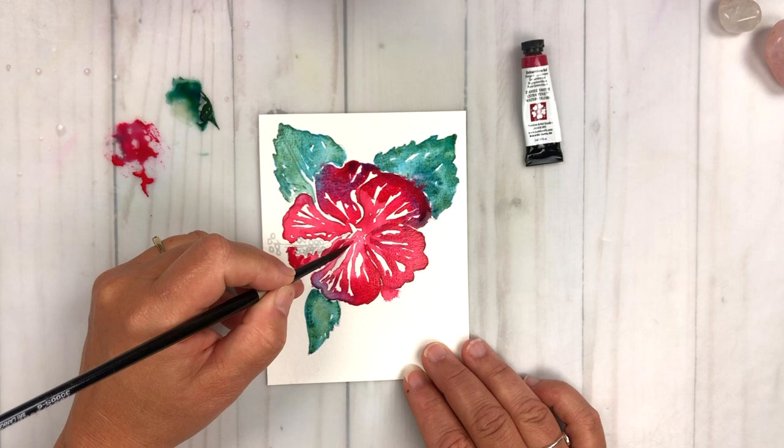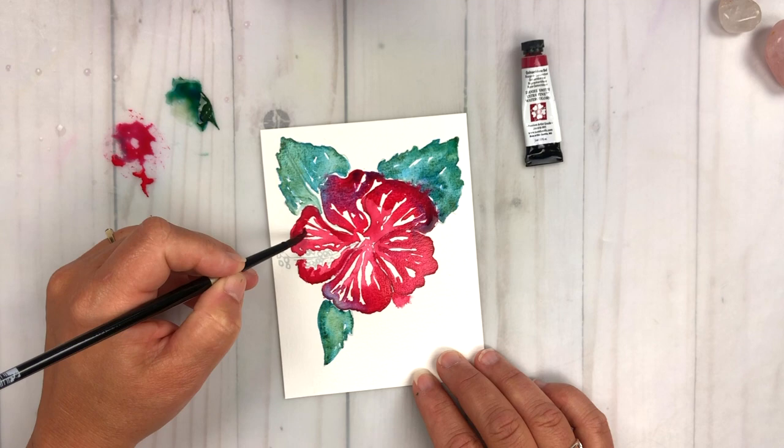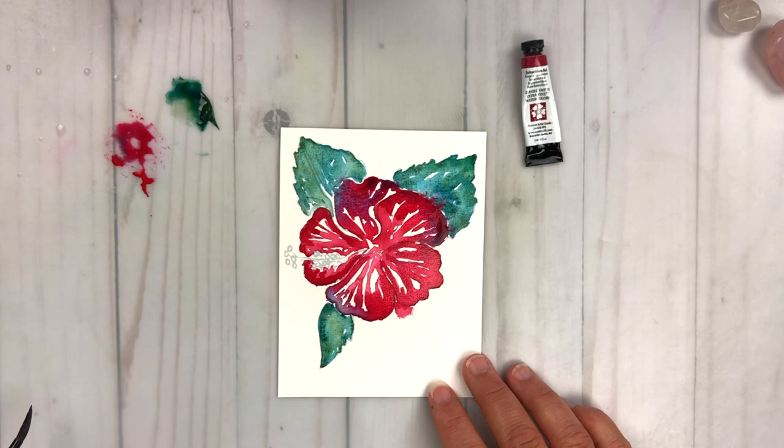When you're glazing, you want to make sure the first layer of color is completely dry, because when you start to add your second color — because watercolor is transparent — it starts to add a beautiful layer of color over top, and it just starts to jack up that luminosity and it gets to be really, really super bright.